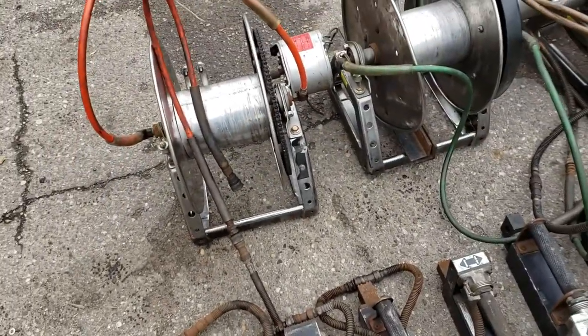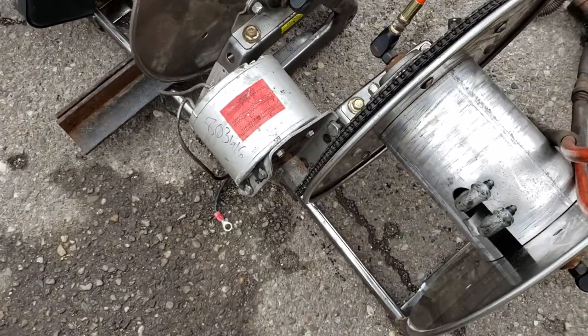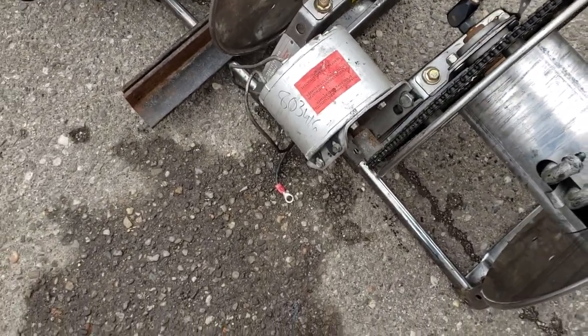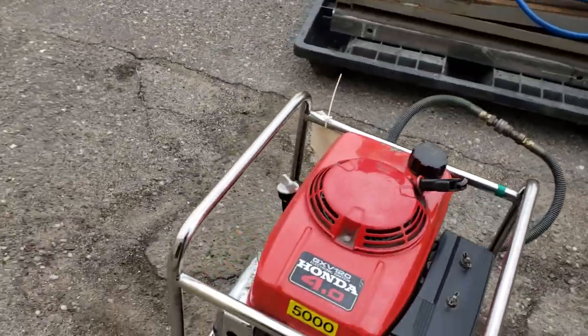These are electric — or hydraulic — I think they're electric reels. Probably 12 volt. This starts right up. There's no issues at all. I put some gas in it.